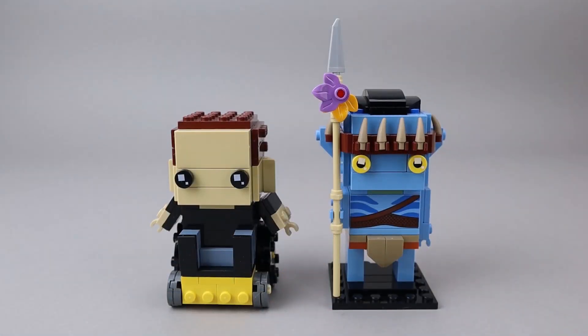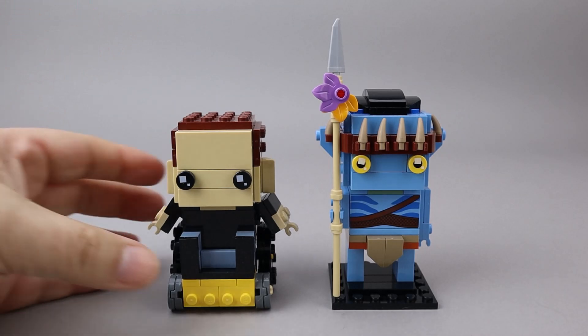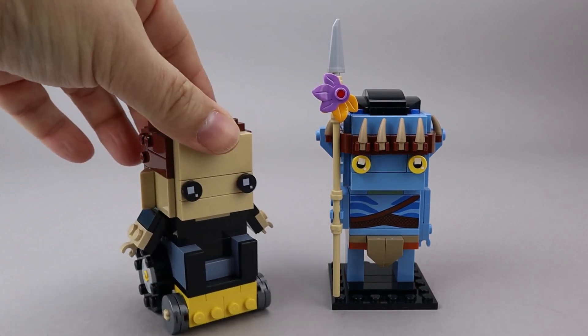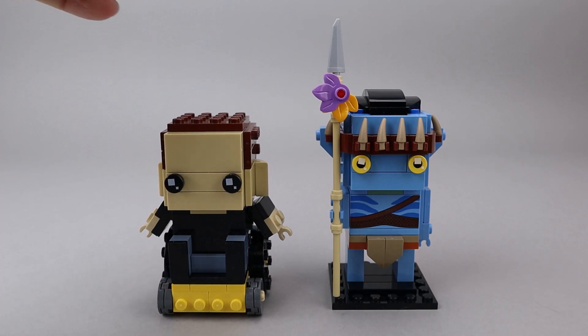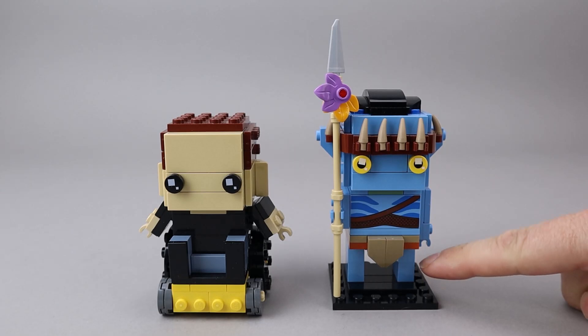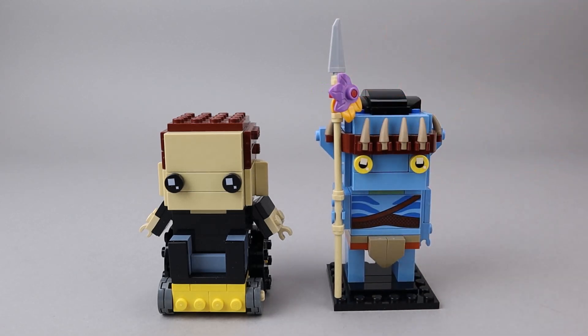Here are the two brick heads that come with this set. Both of these brick heads are Jake Sully. The first is Jake in his wheelchair, and I really like the wheelchair. The wheels even move. And then here is Jake in his avatar form, and what I like about this is this brick head is one brick taller than normal. Those legs are two one-by-two bricks, and they're normally about one one-by-two brick or perhaps one-by-two brick and a plate. So let's take a look at each of these individually, starting with Jake in his human form.